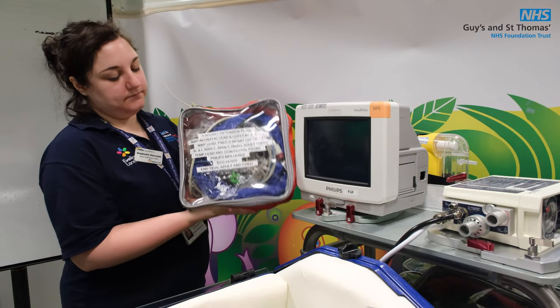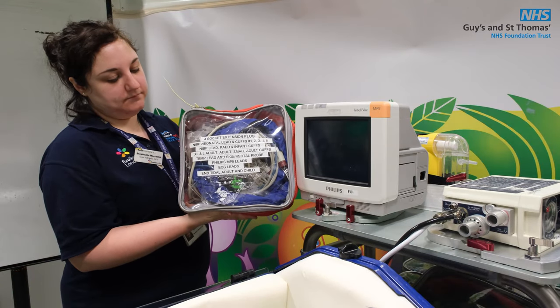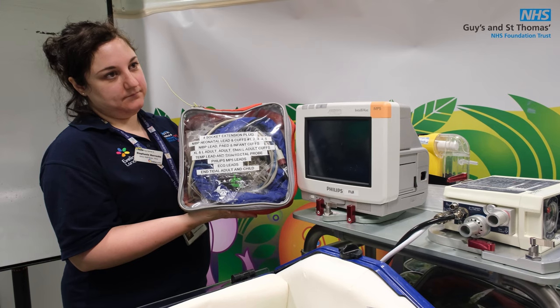Under the bridge you can also find a red pouch that has all the leads for the MP5, the disposables, and an extension set.